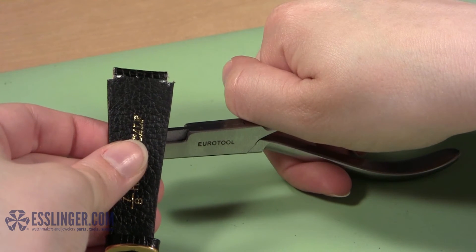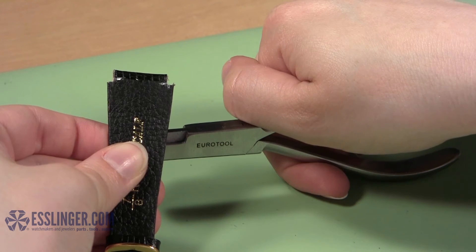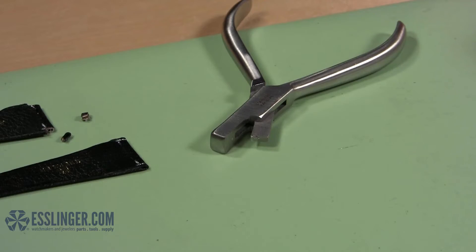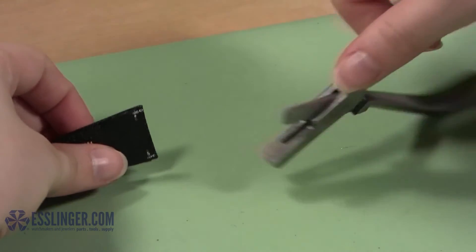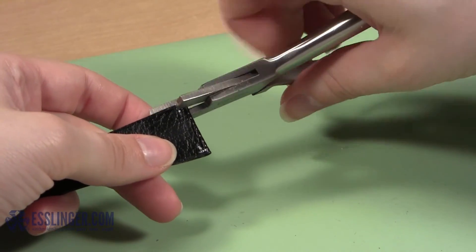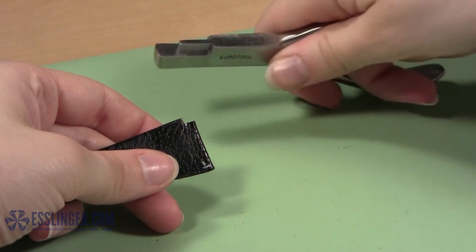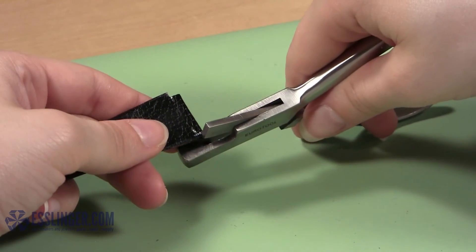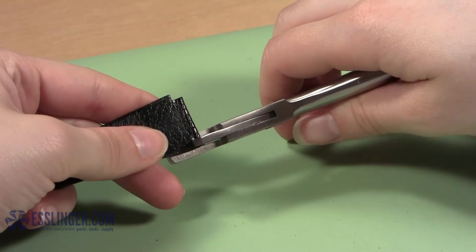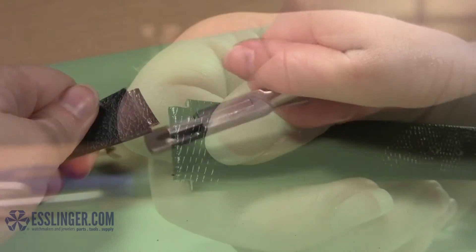Once you make the first cut in the band, turn it around so that you can cut the necessary amount from the other edge of the band. Reposition the band in between the jaws and align the cutting edge with your markings. Press the jaws closed to cut through the second edge of the band. Set the first half of the band aside and repeat this cutting process on the second half of the band to size it down.